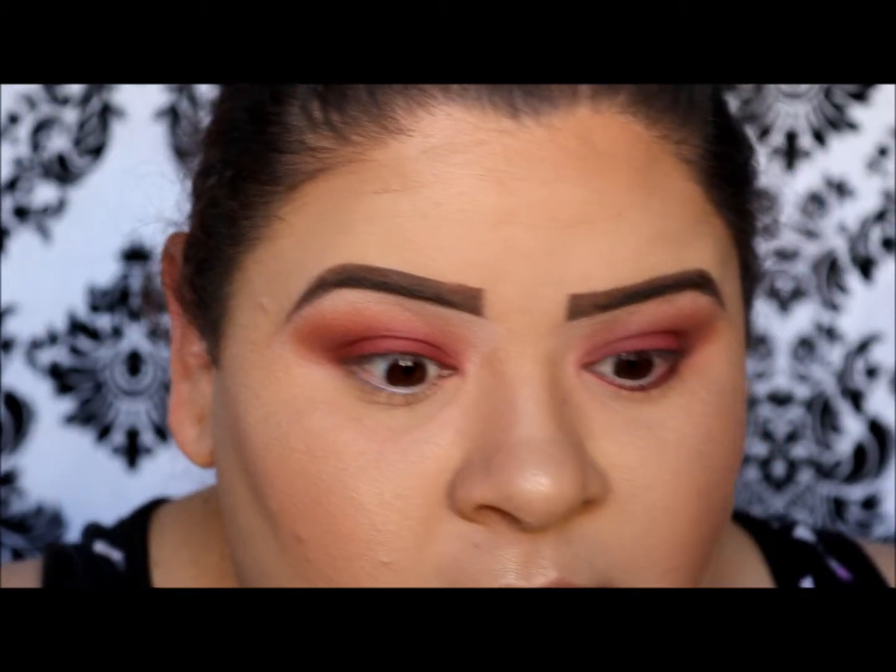Now I'm going to go ahead and do eyeliner, lashes, and mascara. You can feel free to just do mascara if you don't want to do eyeliner and think the look is already too dramatic. Or if you like liner and mascara, go ahead — just remember it's your personal preference. I went ahead and applied lashes, liner, everything — I always go all the way out.